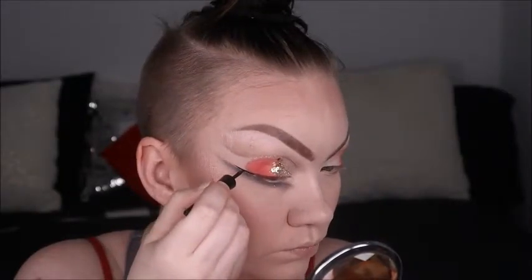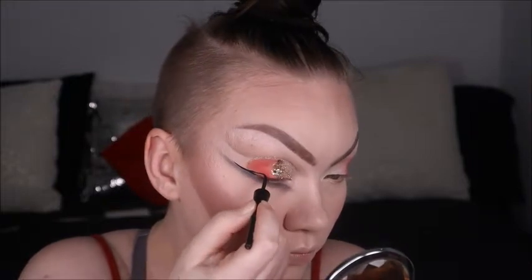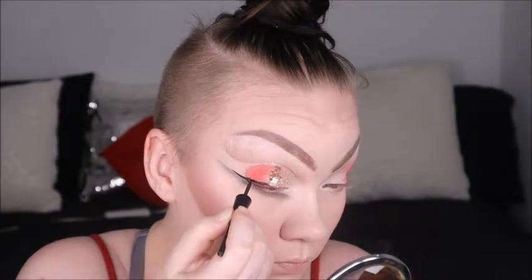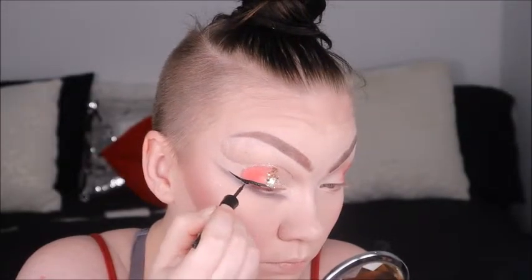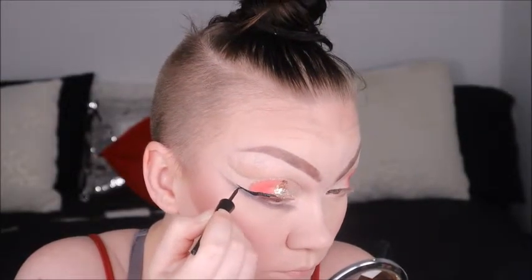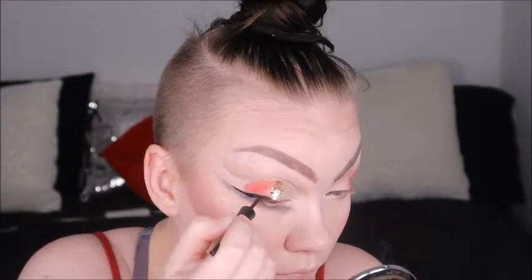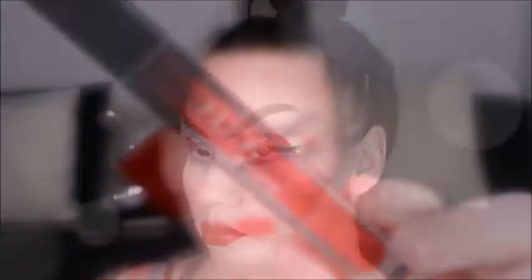I decided to go in with Wet n Wild's liquid liner to add half a wing to the eye. I hate putting liquid liner on top of glitter — it gets really messy, sloppy, chunky, and uneven. So I did half a wing so the eye doesn't seem overdone. Next we're going to put on Huda Beauty's Demi Matte in Boy Collector to finish off this look. She was everything for this look.